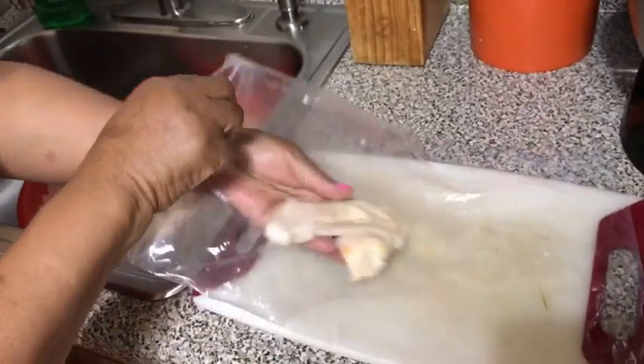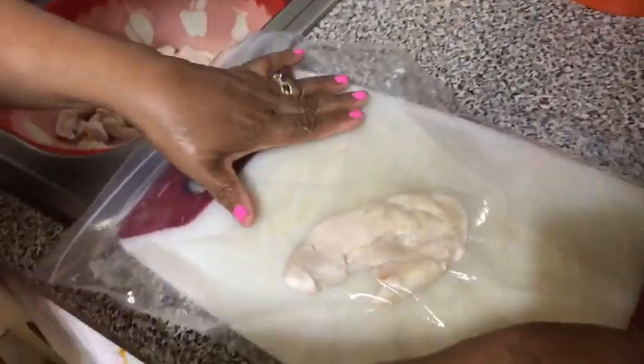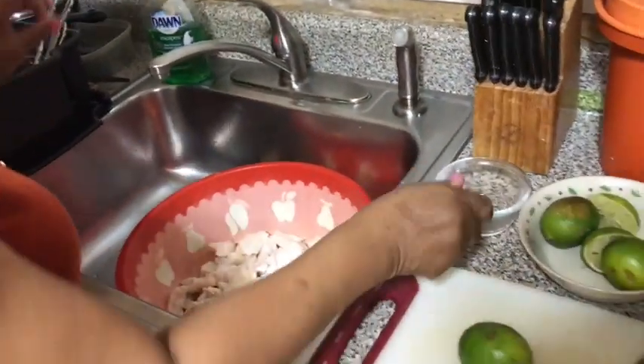Right now I'm going to show you how to tenderize the lambie. I'm going to take it and put it inside of a ziplock bag and pound it, just to prevent any splashing. Now I'm going to clean the lambie, but before I clean it I have to put the baking soda in some water.